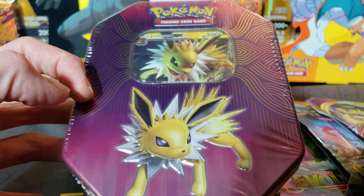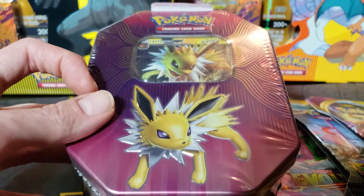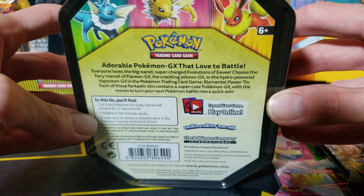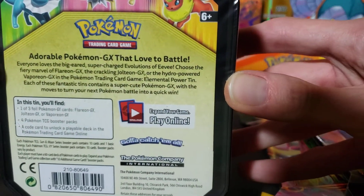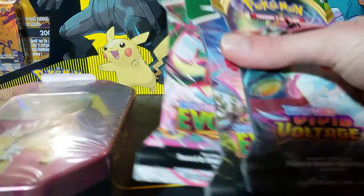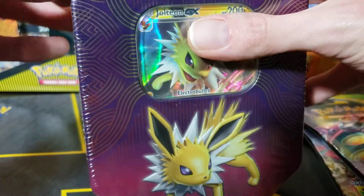Hey guys, Picasaur here. We got a Jolteon GX tin to open up today. I found this at Walmart — there were three of these Jolteon ones specifically, but there wasn't any Flareon or Vaporeon ones unfortunately. Jolteon is my favorite but I do really like Flareon too, and Vaporeon is cool as well. I didn't realize when I bought this that they're actually from 2019, so I'm really interested to see what packs are inside. We also got a couple Evolving Skies and a Vivid Voltage to open up as well. Let's get into the tin.